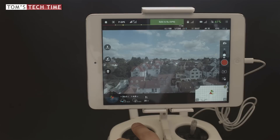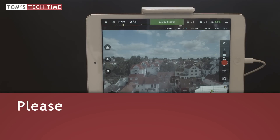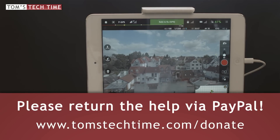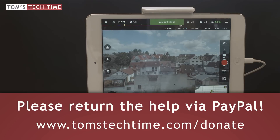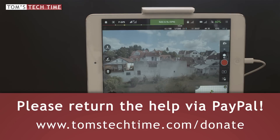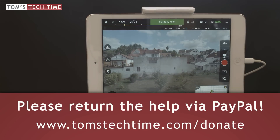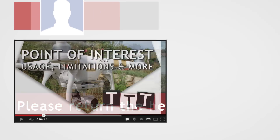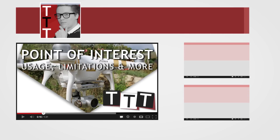Thanks for watching, guys. This was Tom from TTT Tom's Tech Time. It would be awesome if you would support my work at tomstechtime.com/donate via a PayPal donation. Leave a comment, subscribe, and leave a thumbs up as well. Would be awesome to meet you on Facebook at facebook.com/groups/TomsTechTime. This was Tom from TTT Tom's Tech Time. Over and out. Stay tuned. Fly safe.